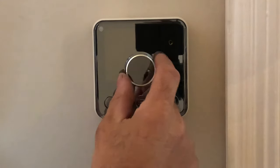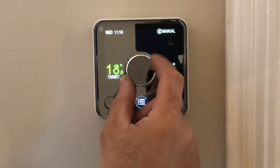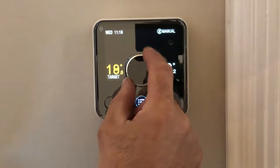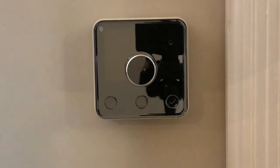You can use it on manual mode. You wake it up and then just turn the dial to your desired temperature. I'm going to choose 21 degrees to show you — so it's 21 degrees as a target and the actual is 18.2. This will bring the boiler on until this area heats up to your target temperature.